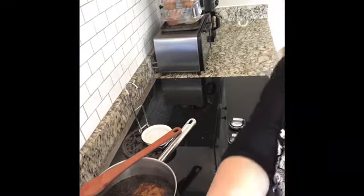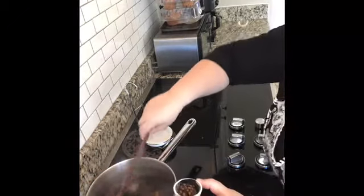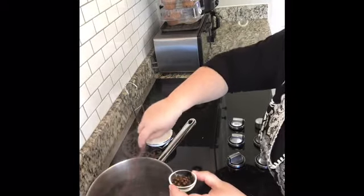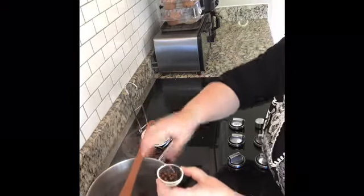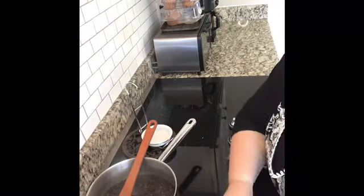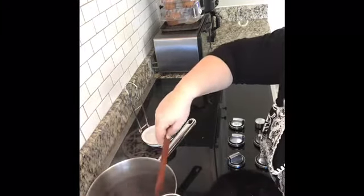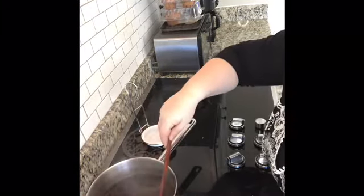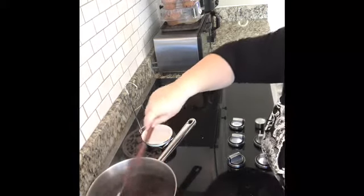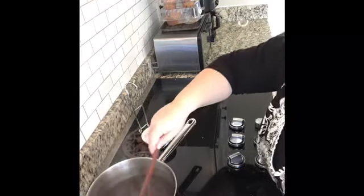We're going to add some clove and keep stirring. Clove is also antiseptic — it helps with cough and cold and upset stomach. The last one we're going to add is a little bit of ground ginger. You can use ground or just a slice. Ginger helps to enhance immunity.